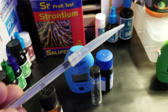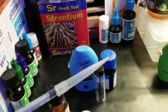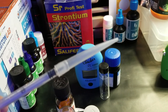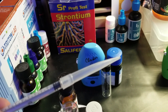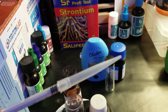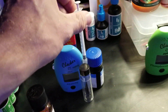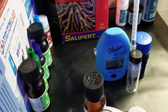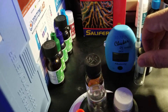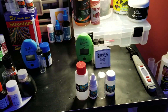One thing I'd mention is with these little pens: after using, there will be a little reagent left in the tip, so just rinse that out with some RODI water and let it air dry, because that stuff will get kind of chunky and then float around in your vial. Make sure you rinse that out — and that goes for all of these vials; I always rinse them out with RODI water.